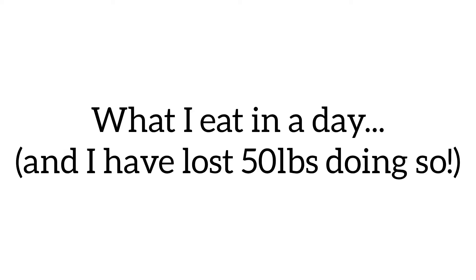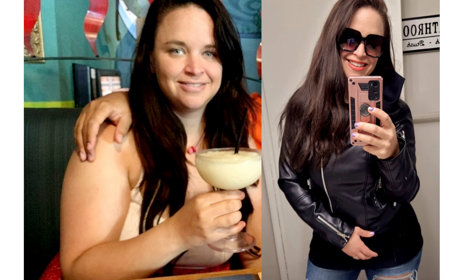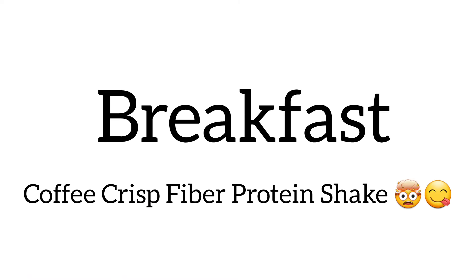Hey everyone, welcome to my channel. My name is Stasia and I've recently lost 50 pounds eating a whole food plant-based diet. Here's just a few before and after pictures, and today's video is going to be a full day of the foods that I've been eating to get this 50 pounds off.